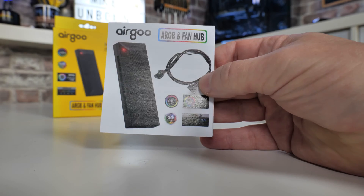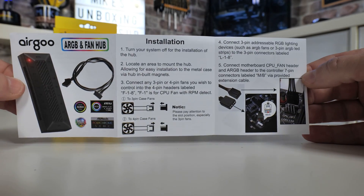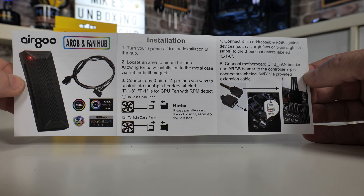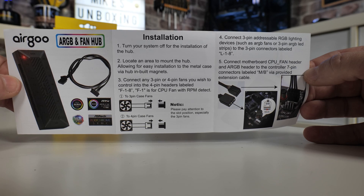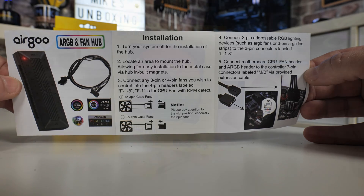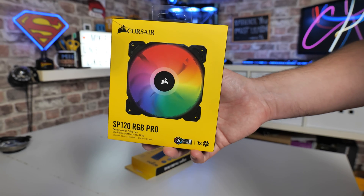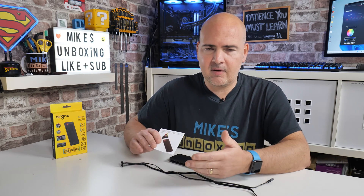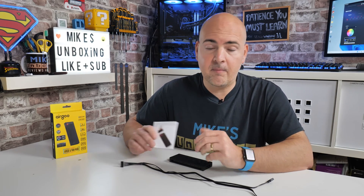Inside the box you get an instruction manual, which is very clear and concise. However, something on the back is slightly concerning — it mentions that you can use three-pin fans. Three-pin fans are voltage DC controlled. I've tested this: using a four-pin PWM fan, no problems at all. But if you plug in a three-pin fan, it doesn't work properly. Even if you switch your motherboard header to VDC, you have no control whatsoever over the fan speeds. This is very common among most hubs on the market. There are one or two that will handle three-pin fans, and I'll put links to those in the video description. So if you have three-pin fans you want to control, there is an option, though they are slightly limited.